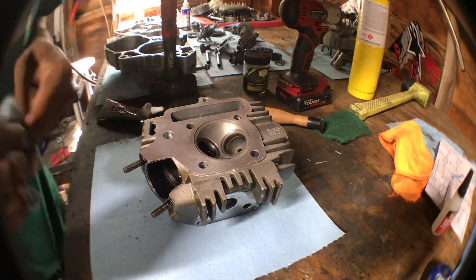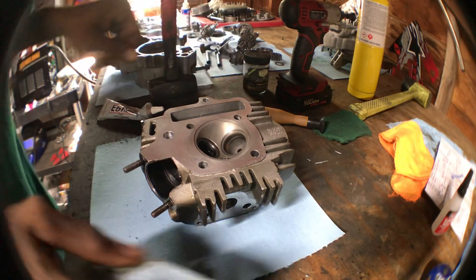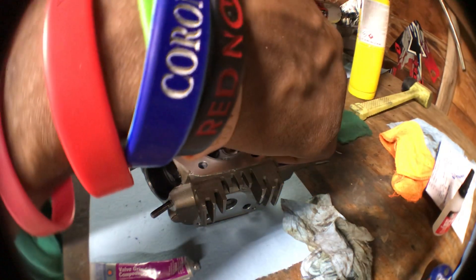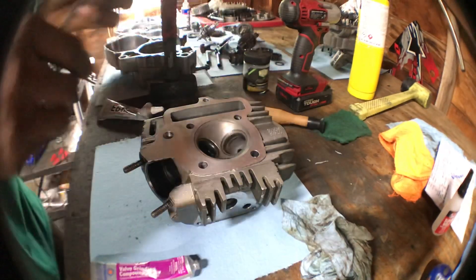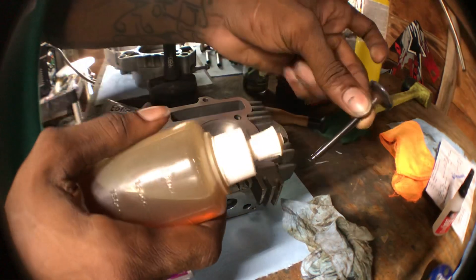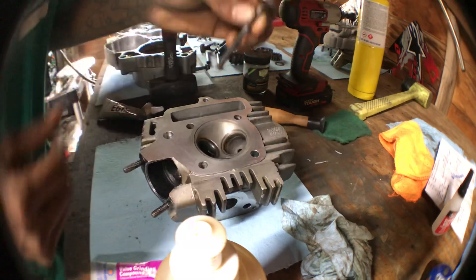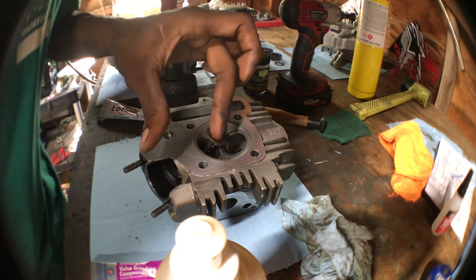I'm not going to drop these in just yet. I like to wash the head out because you don't want this stuff inside when assembling. You should install these with a little bit of oil — not too much, just a little bit — to lubricate it so it's not dry spinning inside the guide.